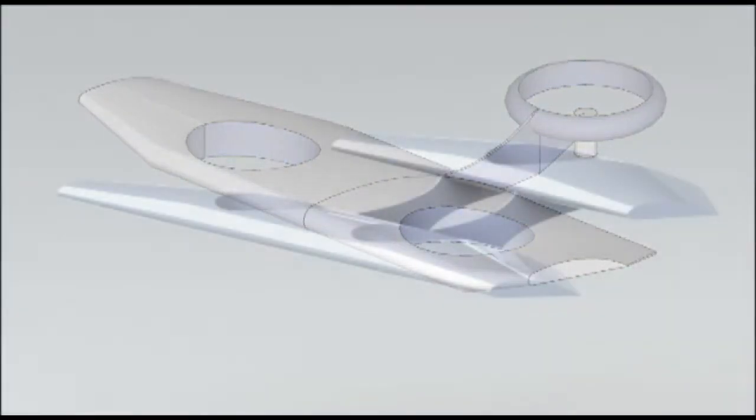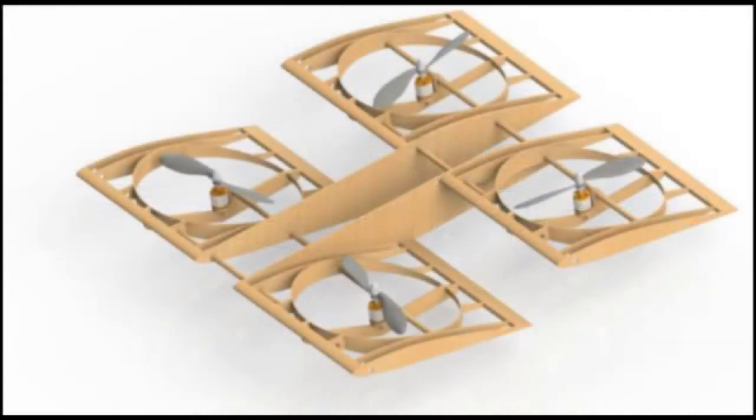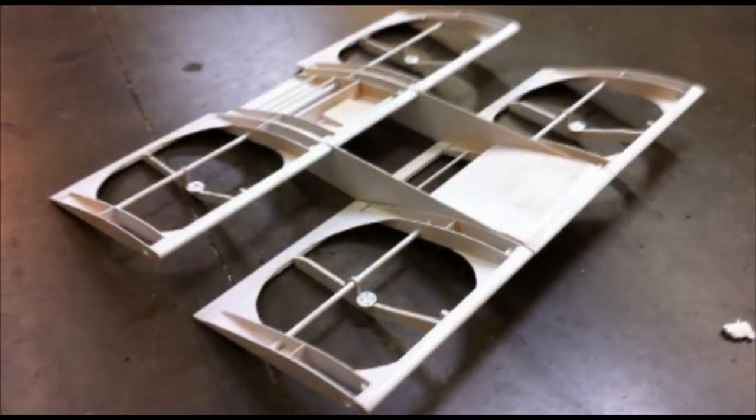Alternate airframe configurations are being developed and tested. You'll find the AeroQuad to be a very flexible platform to meet varying mission requirements, such as those found with the UAV Forge competition.